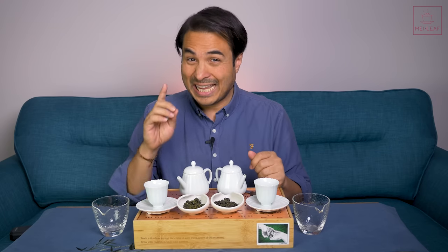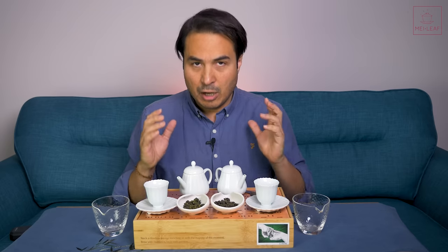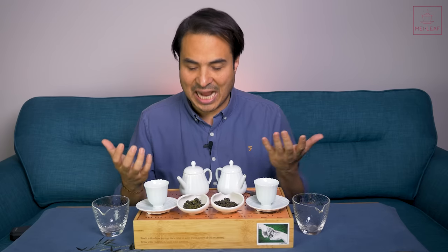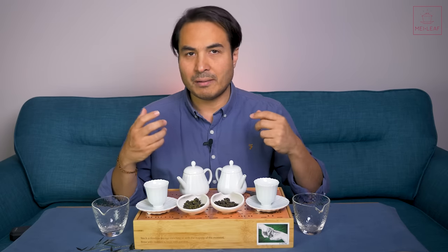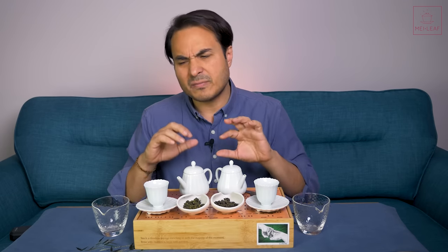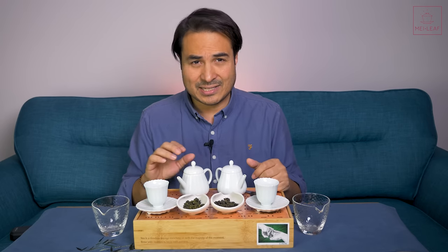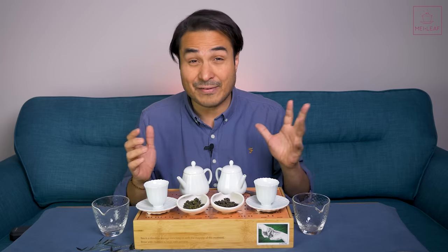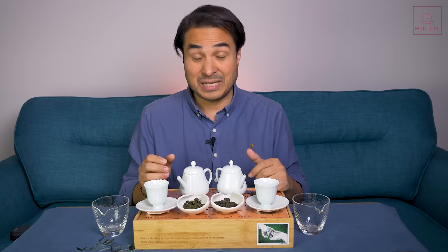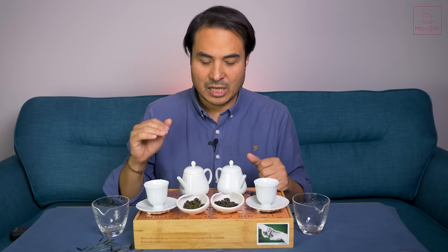So that is what Milk Oolong is. Let's talk about what it isn't, because there's a lot of misconception out there. A lot of Milk Oolongs on the market are artificially scented, and they come with stories such as that the tea leaves were watered with milk, or steamed over milk, or roasted over milk. I've heard variations on the story involving milk being used in the production process. This is almost certainly not true. I've never seen or heard any genuine producer making tea with milk — I wouldn't even know how that would work.